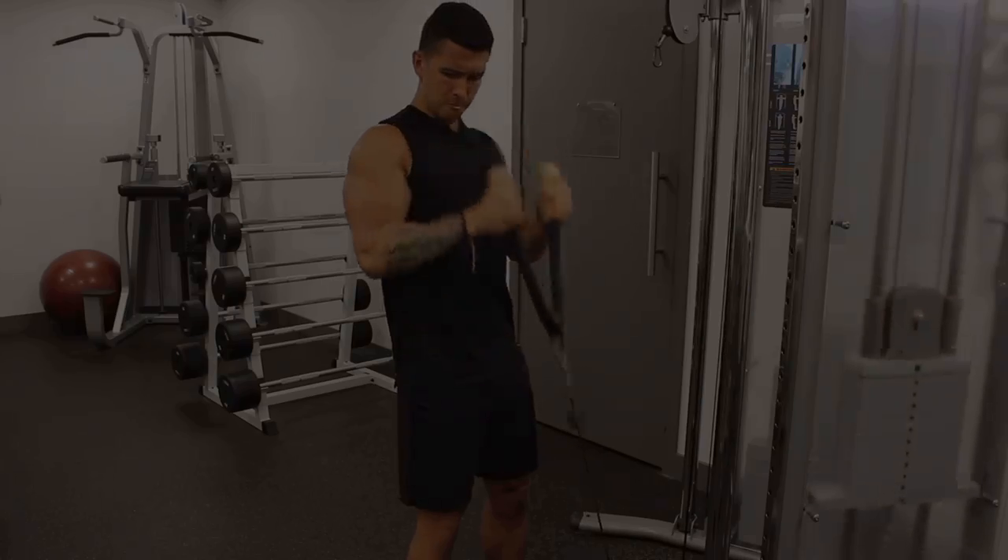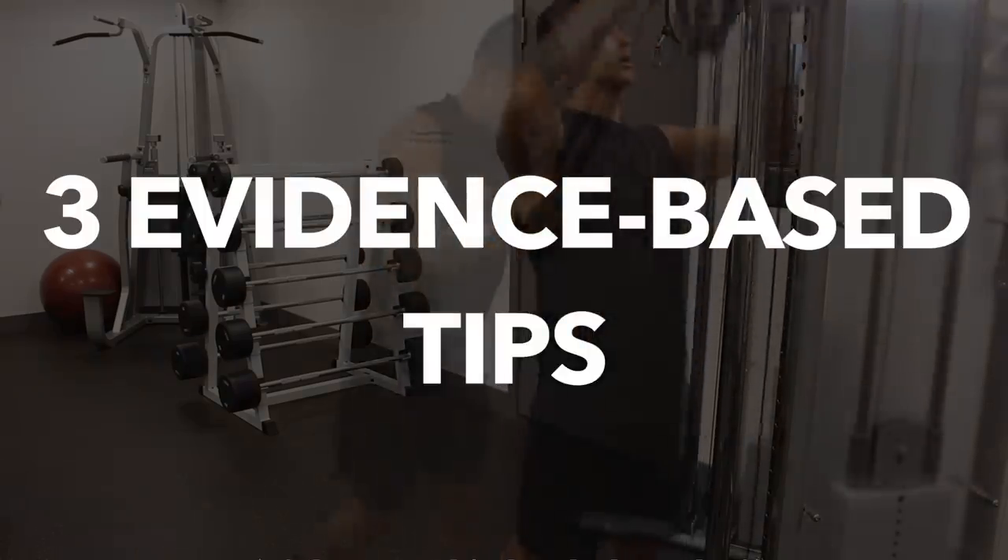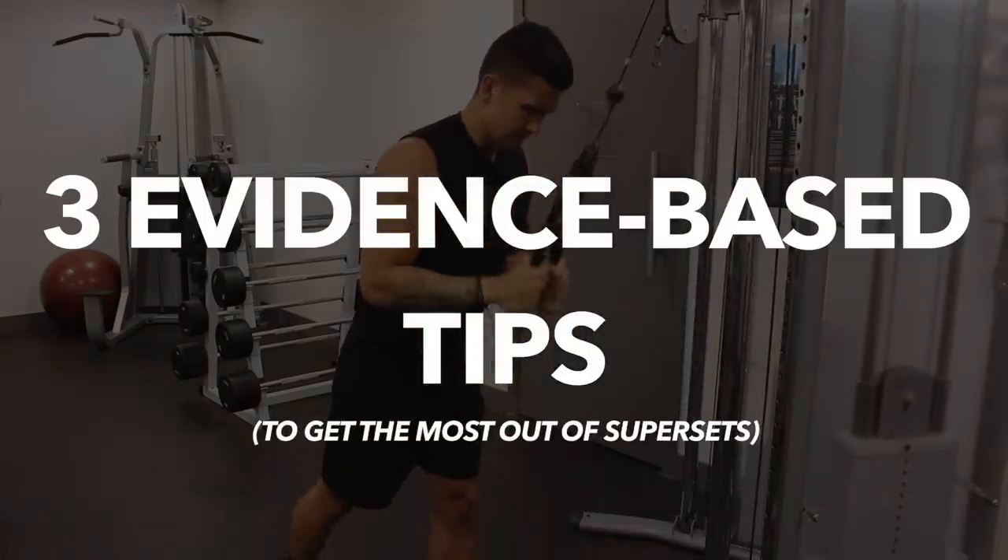Therefore, in this video, I'll go through three evidence-based tips that you can use in order to get the most out of supersets.